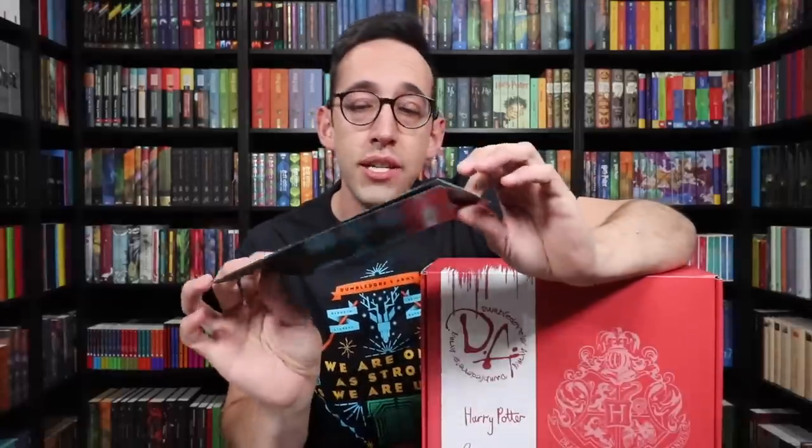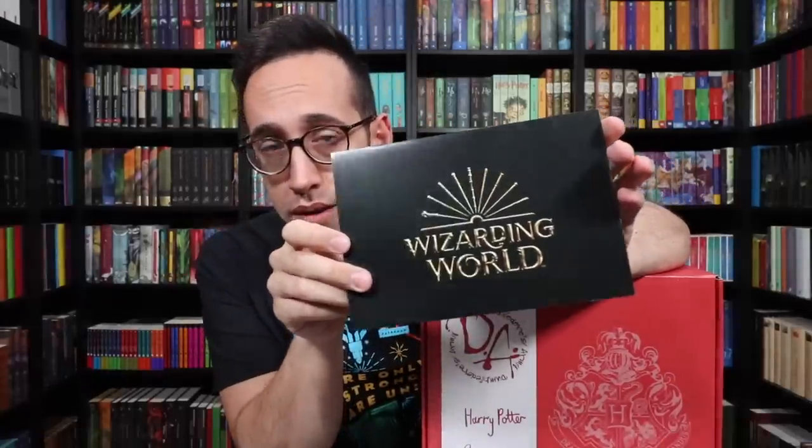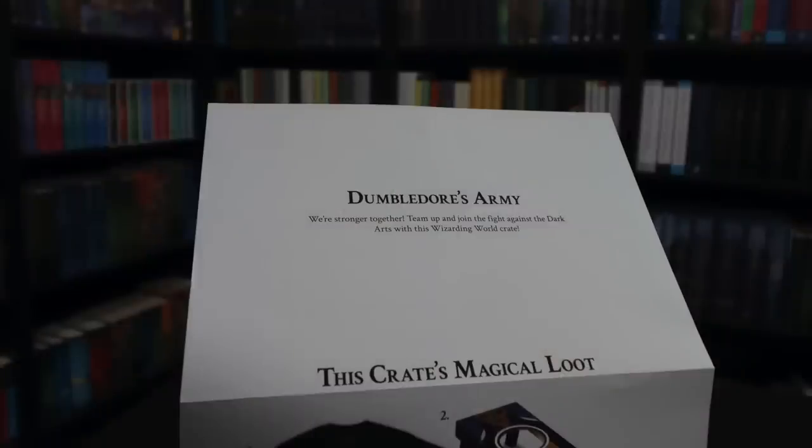These make for great backdrops for your shelves or for wherever you are displaying your Harry Potter items. The theme was Dumbledore's Army — we're stronger together. Team up and join the fight against the dark arts with this Wizarding World crate.